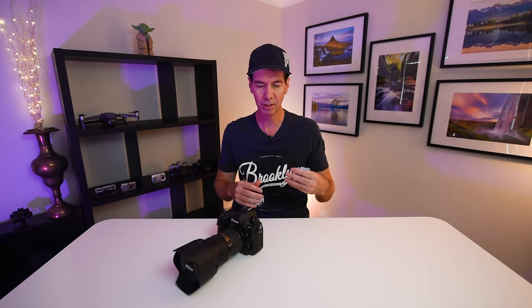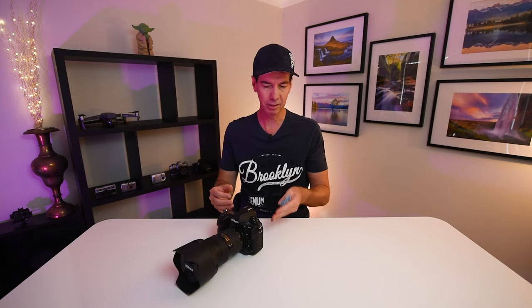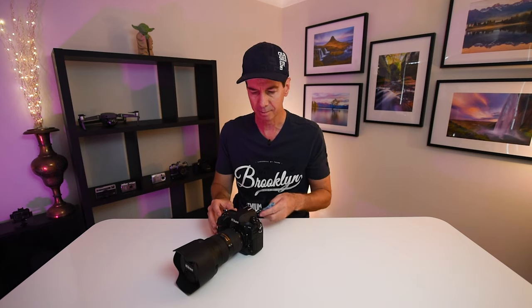Hi guys. I just thought I'd make this quick video giving you a little tip that I stumbled across while I was cleaning the back of my LCD screen on the Nikon D850. It comes to the way that you can actually preview your shots. Come and have a look.